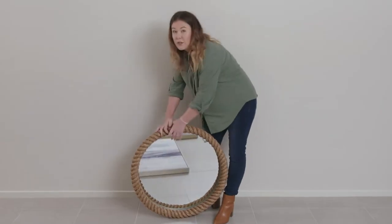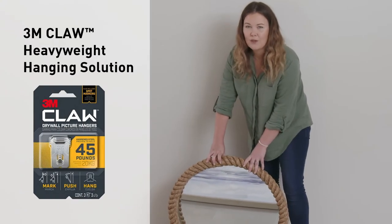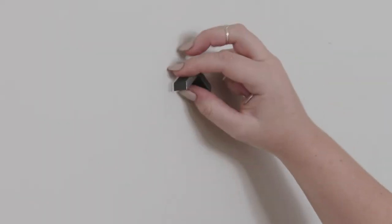I like to hang my larger items first. This one's quite heavy so I'm going to use a 3M Claw. The process for using the 3M Claw is really simple as it can go straight into plasterboard. Using the spot marker, you can simply position the frame in place and mark with a pencil where you would like to secure your 3M Claw.